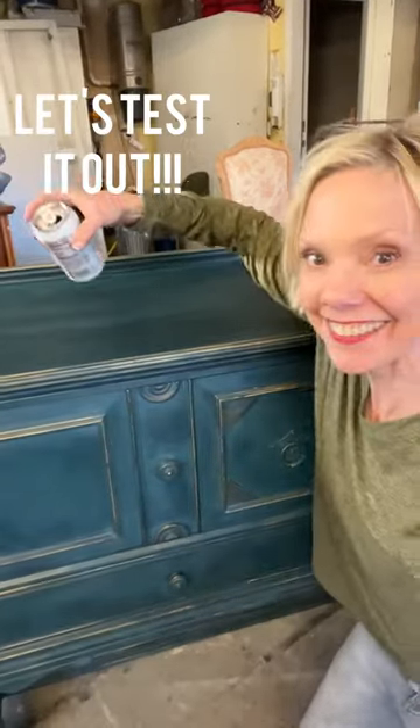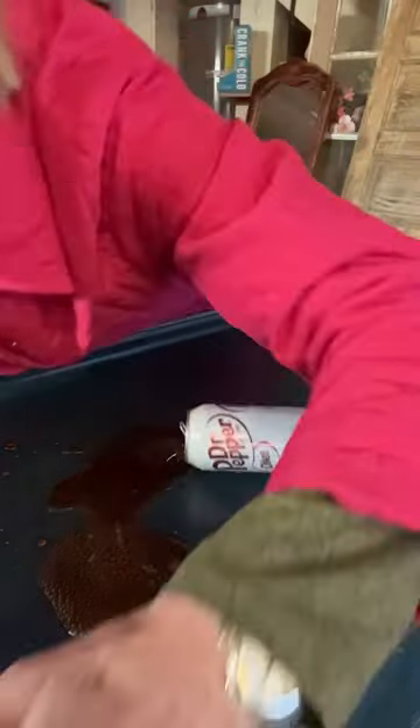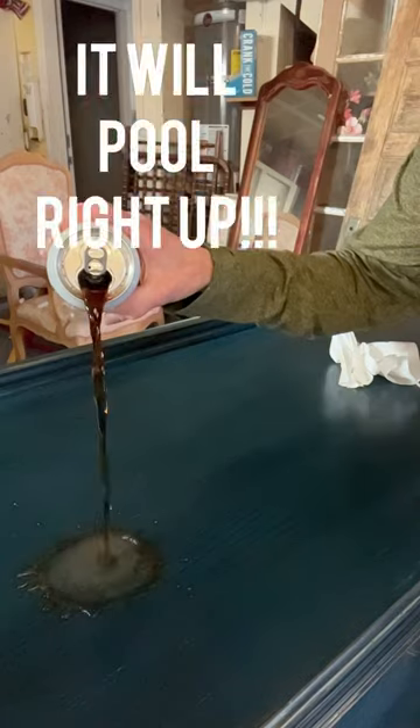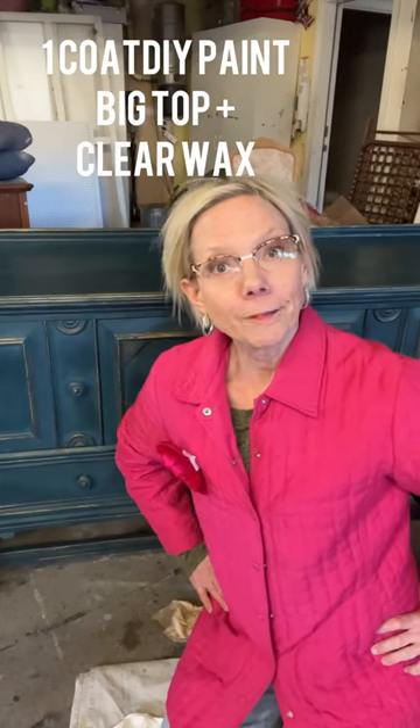Watch what happens when I do this. I guess you proved your point, didn't you? It's water resistant with a coat of DIY Big Top paint and Clear Wax.